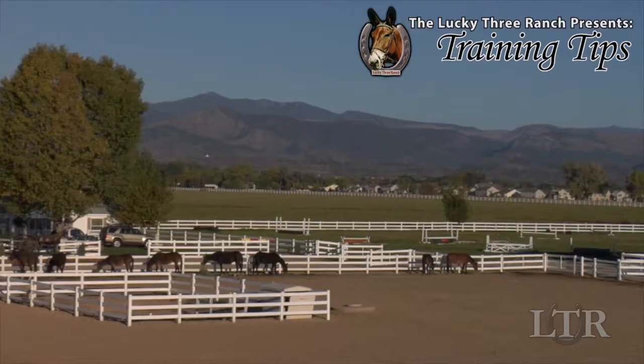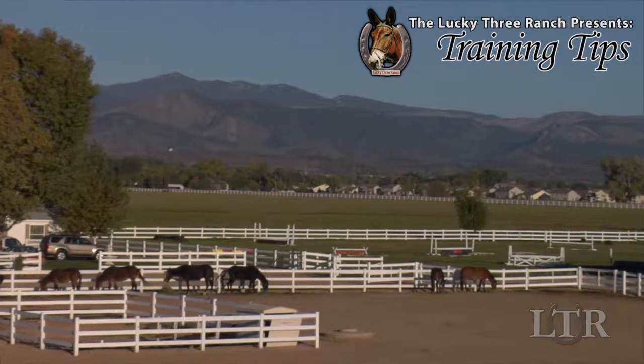Hi, I'm Meredith Hodges, and welcome to the Lucky 3 Ranch Training Tips. Let's talk about vehicles.